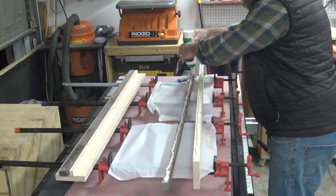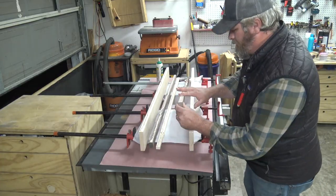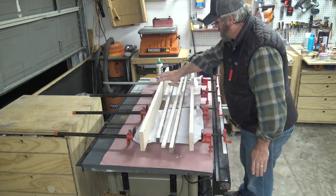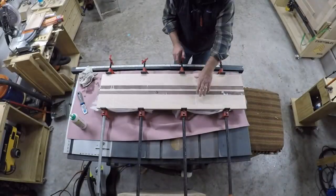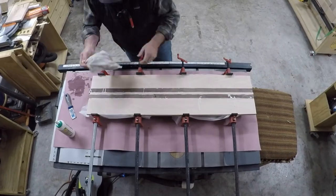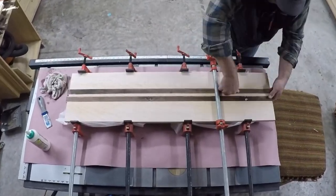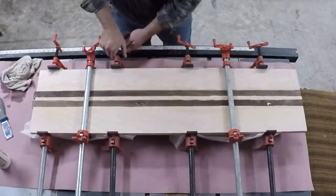I'll liberally spread this Titebond 3 glue — I put a lot on. This is going to be the whole thing that holds it together. It's kind of like making a butcher block but I'm not using biscuit joints here, just the glue. Then I'll line it up and goose it down ever so slightly, going more and more on each clamp to get it tight. I'll put a couple bar clamps over the top, make sure everything is happy, and we'll let that set up overnight.